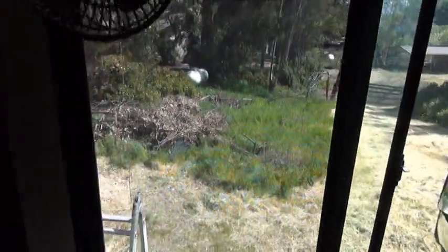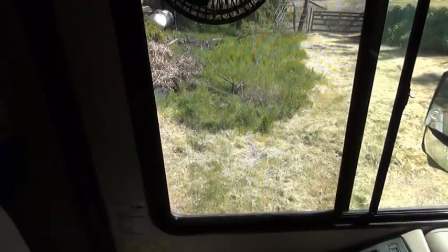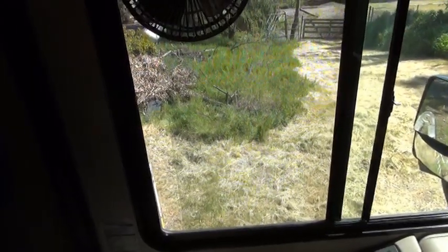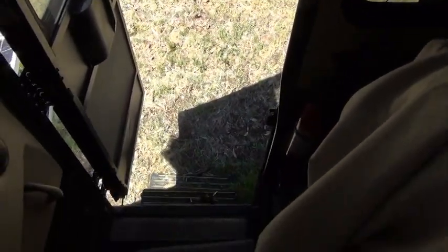The funny thing is, when I open this window just a few inches, the wind noise stops. So somehow the wind that is coming in somewhere over here is finding its way out there, and the wind noise stops. I have not found a solution to that problem, although I am going to try what other people have done and put weather stripping around the door to see if that helps.